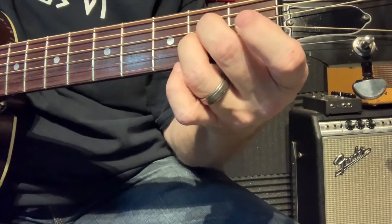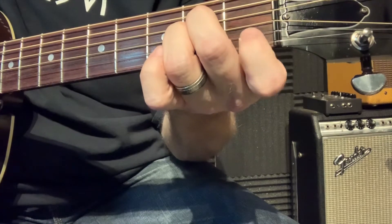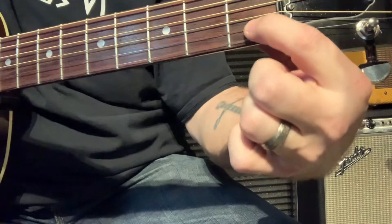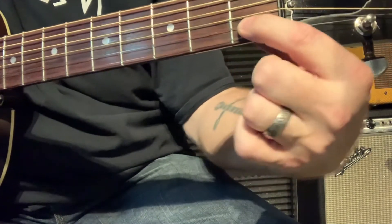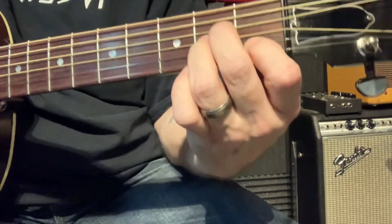Our next chord is going to be the A minor. From this position that we're in, we're going to take those two fingers and go down a string each. So now on the third and fourth string, still on the second fret. Now we're going to take our first finger to the fifth string from the top, or second string from the bottom, first fret. And then your second and third fingers go right there. On the A minor, we do not strum the top string — we start right here on the A string.